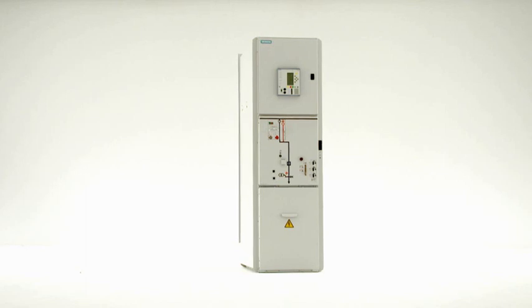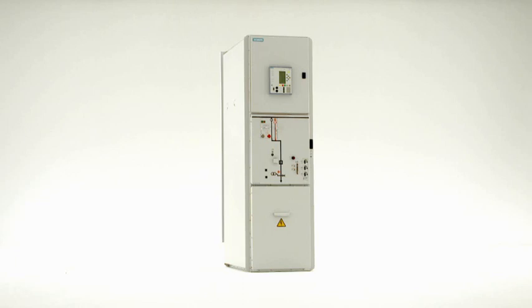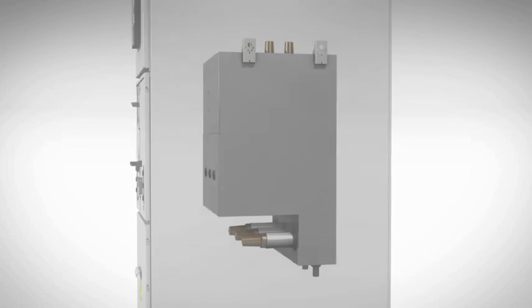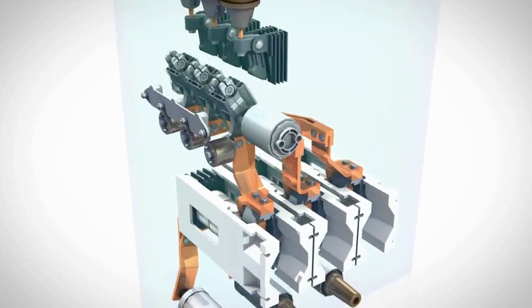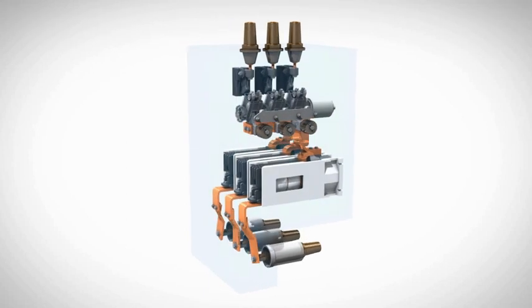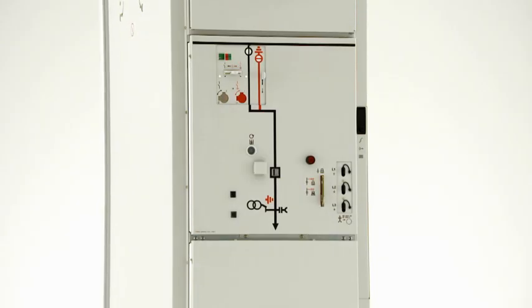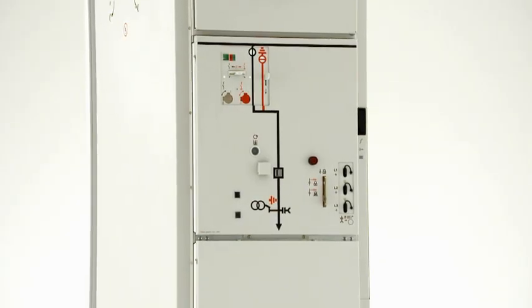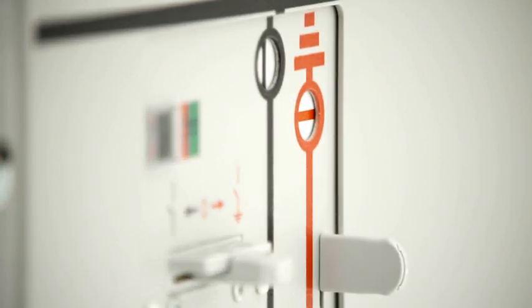Circuit breaker switchgear by Siemens is installed in the primary distribution level by customers from the power utility and industrial sector. Combined with the vacuum switching technology of the circuit breaker, the gas insulation of these switchgear assemblies provides a high level of security of operation and personal safety. The choose and execute principle ensures faultless operating sequences. This means that the three-position disconnector can generally be operated only when the circuit breaker is in the open position.